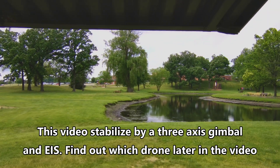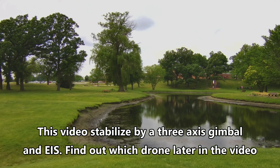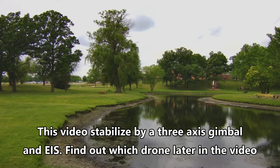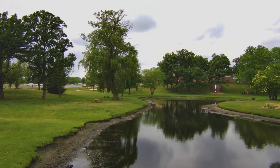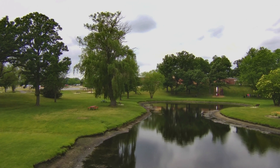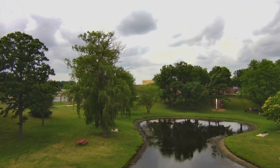You're also going to start to get some image stabilization — whether it's using a gimbal or electronically, it's going to start to smooth things out. We're not talking about professional grade footage, but it is something you could be proud of if you're showing your friends and family. But when you're spending $200 instead of $400, there are some trade-offs.